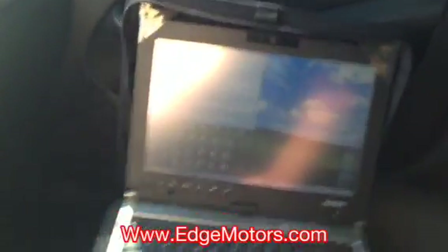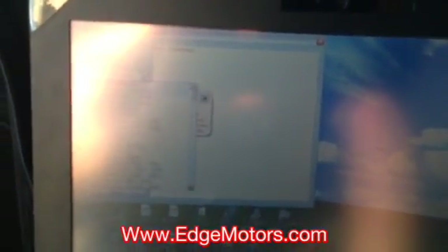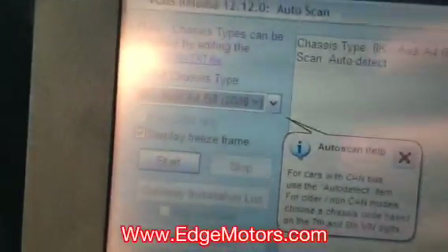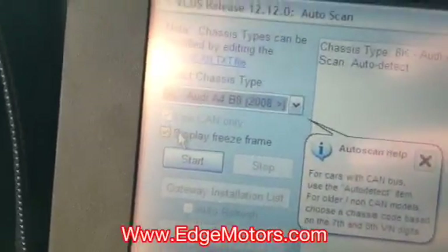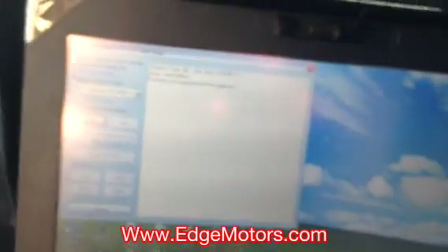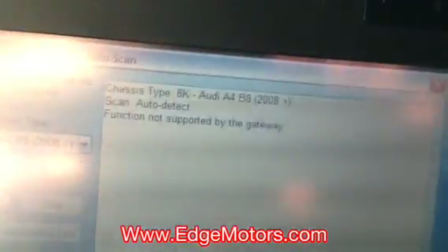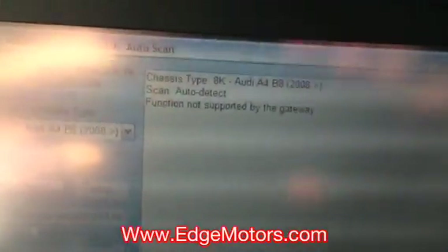We're going to try to do an autoscan with the VACCAM. We picked our car — B8 Audi A4. We're going to start the autoscan and see what happens. Once again, the ignition is off and the key is not in the ignition. It shows function not supported — the car does not communicate with the scan tool whatsoever.